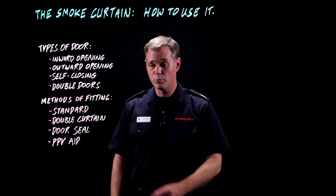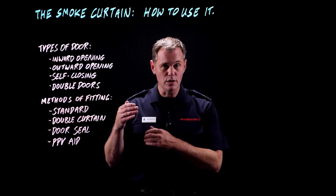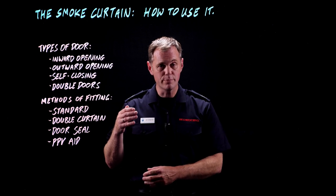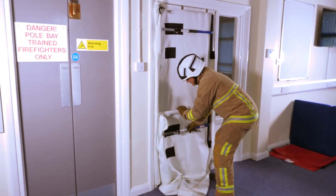If you want to create a complete seal around a door, you can use two curtains again. This time you're going to slide one down all the way to the bottom of the frame, and when you clamp it in place, make sure you've clamped both sides of the top curtain against the door frame.